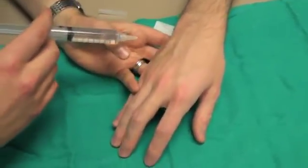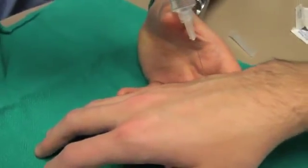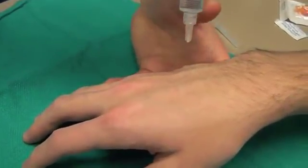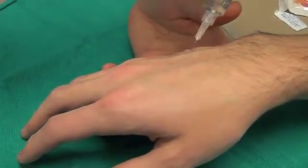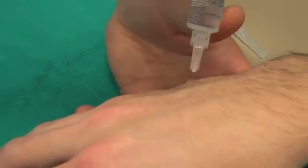Then passing on either side of the metacarpal, perpendicular to the skin, to a sufficient depth, and then injecting approximately two to up to three cc's.